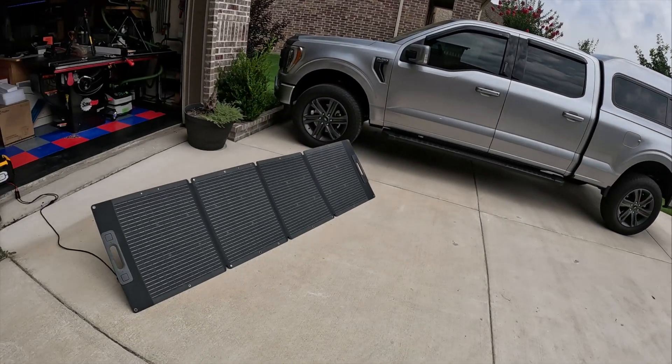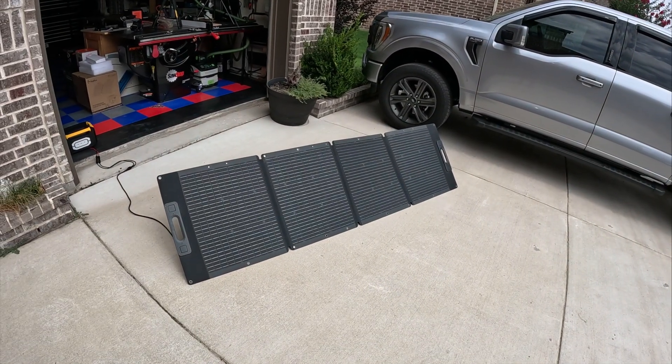Anyway, here's my review of the Rofi 200 watt solar panel. Thanks for watching.